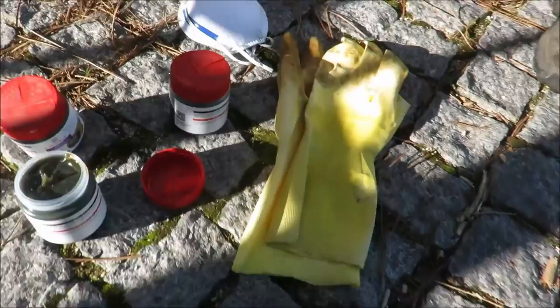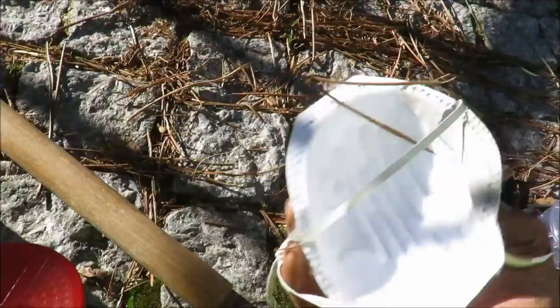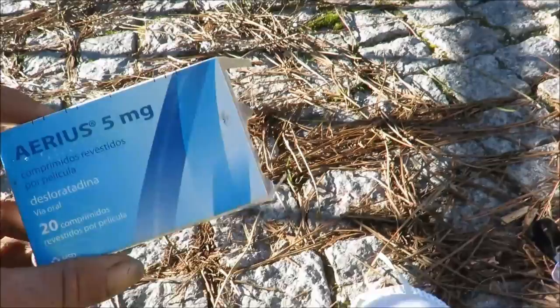It's proper grease, like mechanics grease. You'll need rubber gloves, a paper mask, a pair of gloves, and anti-histamine yeah, in case you come into contact with it.